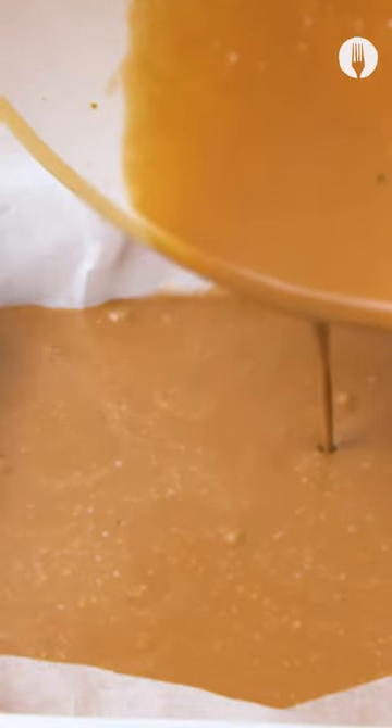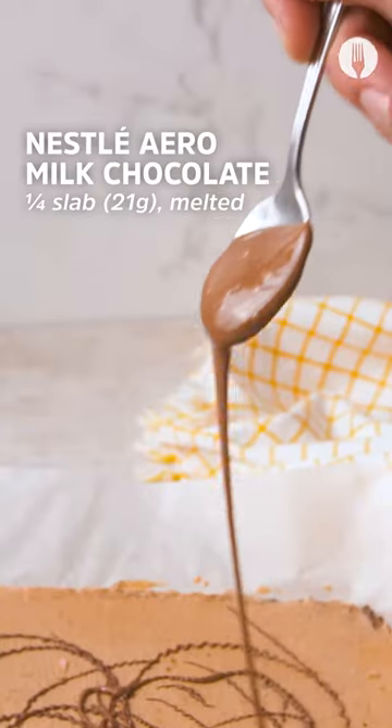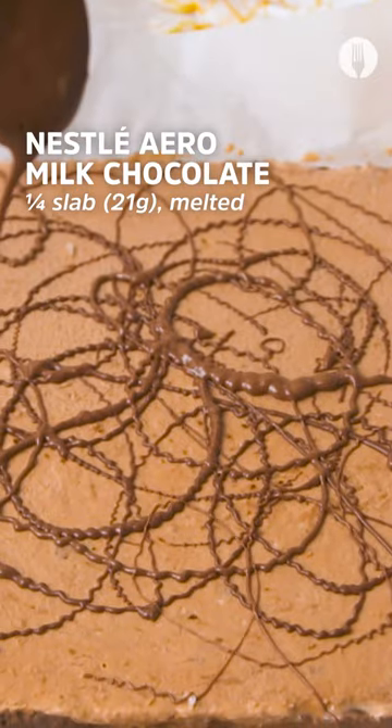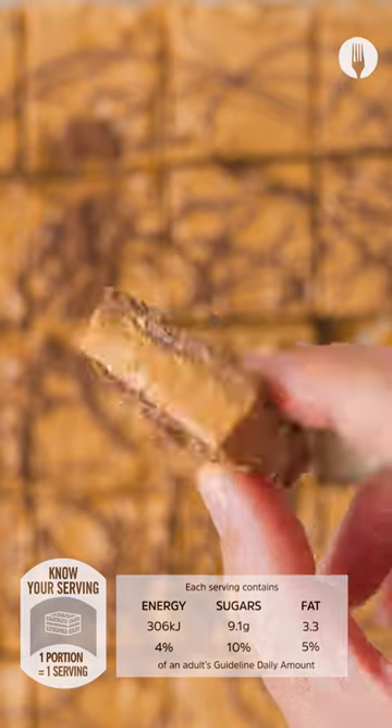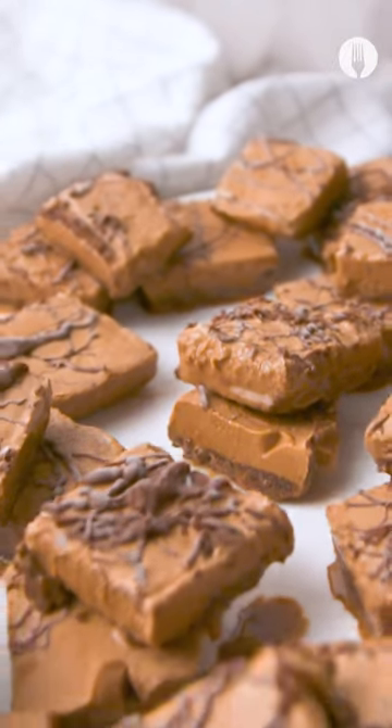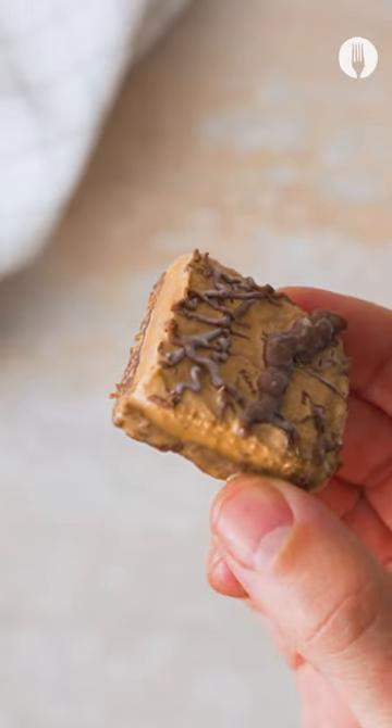Layer on top of your biscuit base and freeze for six hours. Melt an aeroslab and drizzle all over the yummy treat and cut into bite-sized squares. Just look at those layers — serve at your next summer function and enjoy.